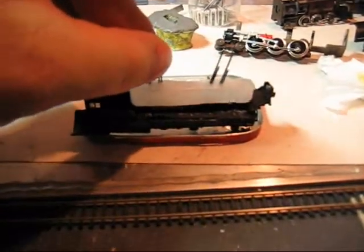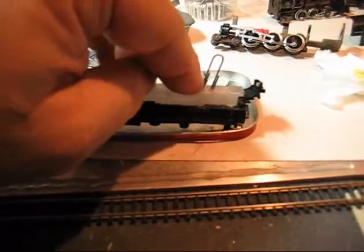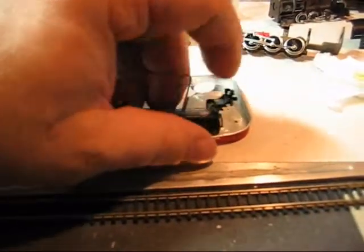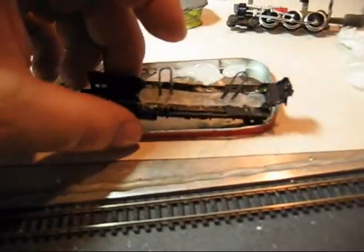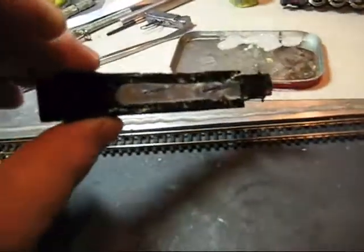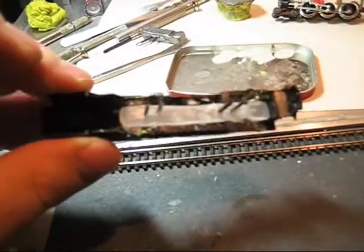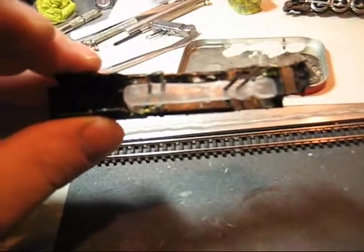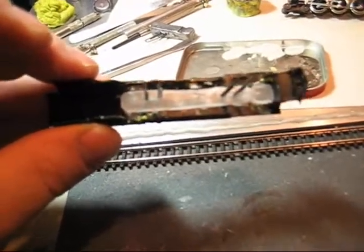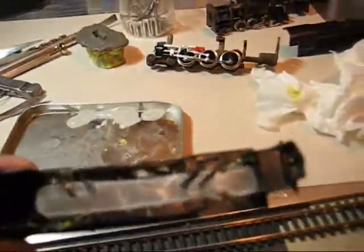Now we've got our pattern trimmed up a little bit and cleaned up. You can see it drops right back into the mold that I used, which happens to be a K4 matrix shell. Now I'm going to pull that out, trim off the handles, and modify it to fit the frame or chassis that you see in the background.